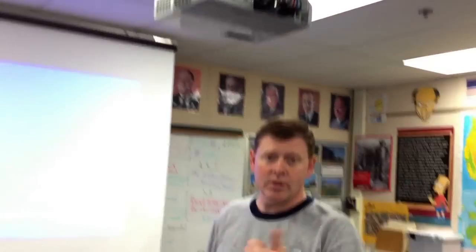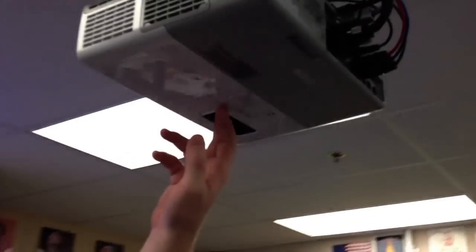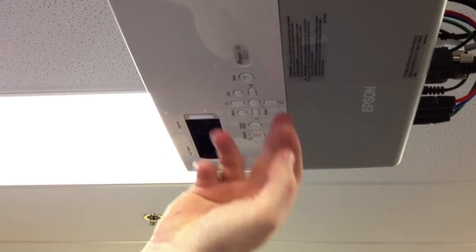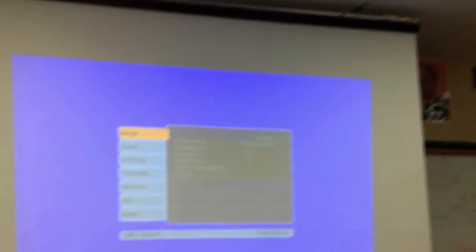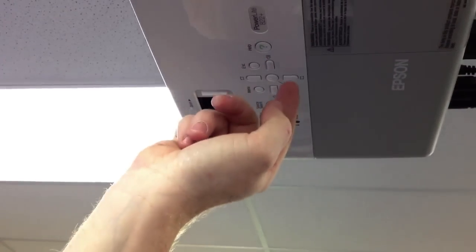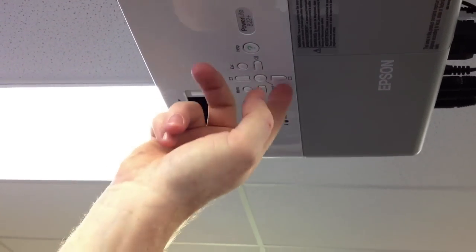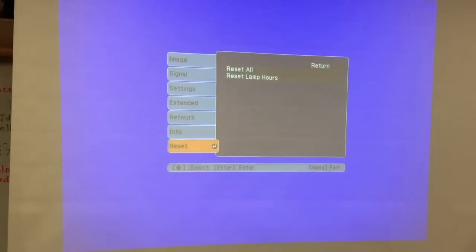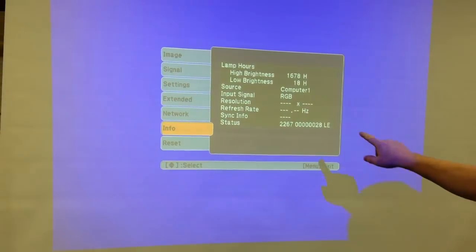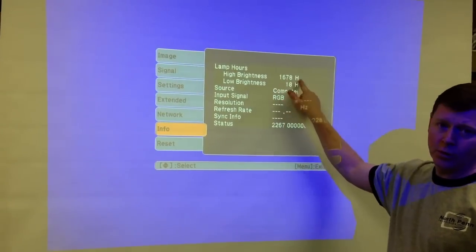If you have the remote you can use that, or just hit the menu button right here on the projector. That brings up your menu. Use the arrow buttons to navigate — keep in mind you're going backwards because this projector is mounted upside down. Navigate down to the Info section.